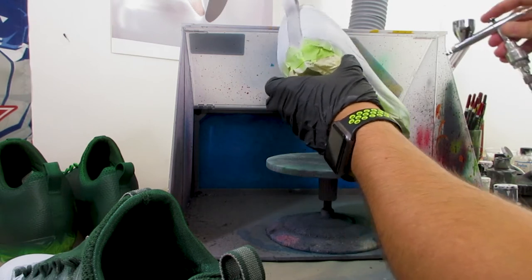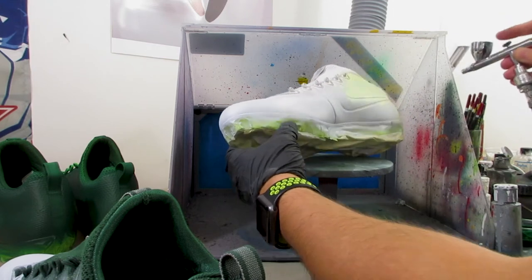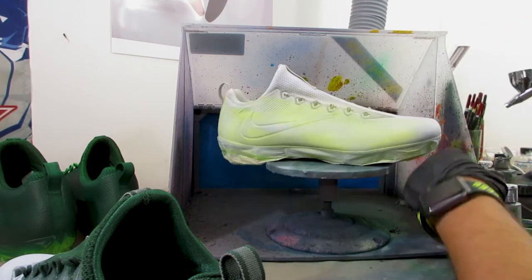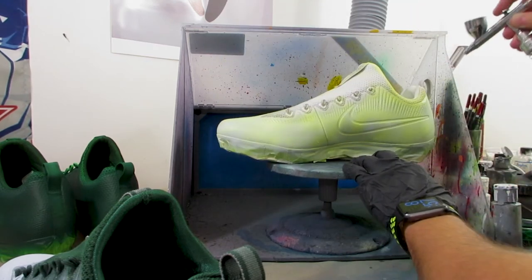What I like to do after base coating completely white is use a few in-between layers before getting to the final yellow. First, I mix roughly 75% white with 25% yellow as the first coat. Then 50% white and 50% yellow, then 25% white and 75% yellow, and finally pure yellow. This came from a lot of trial and error working with Packers players to get that vibrant yellow.